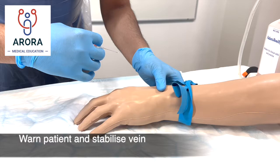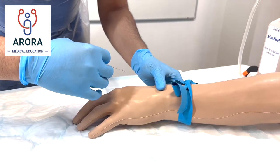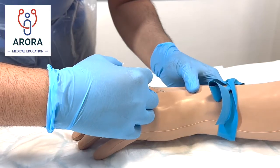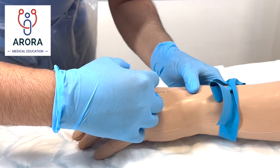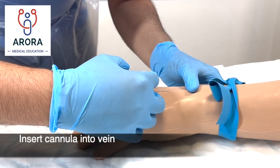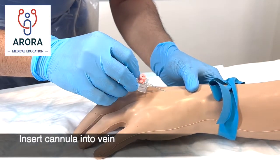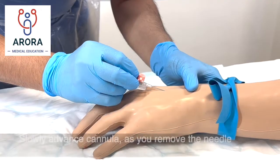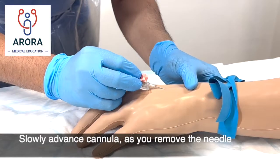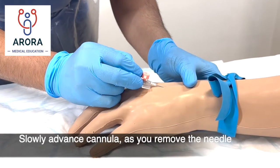Don't desterilize the area you've just cleaned. Warn the patient as you go along, then insert the cannula looking for a flashback as you do. Then advance and insert, removing the needle as you do so.